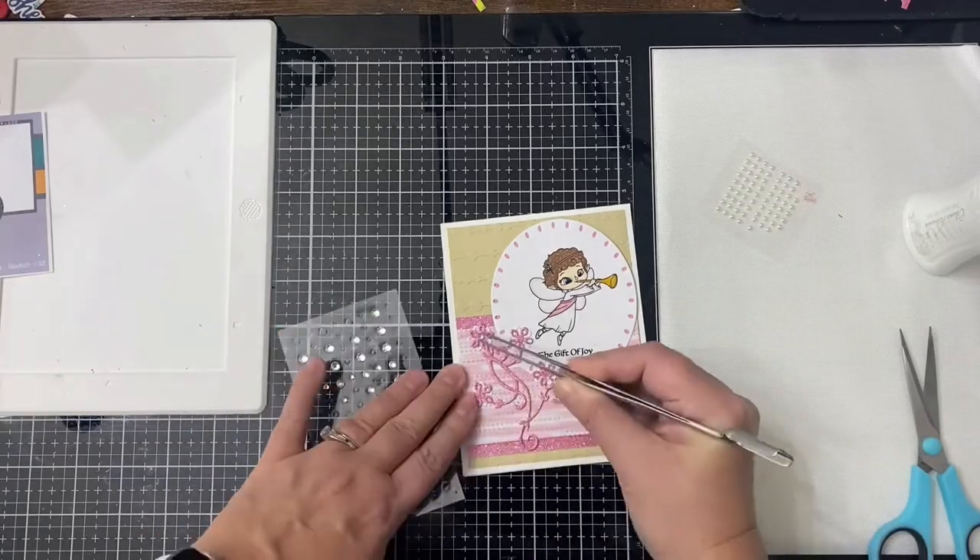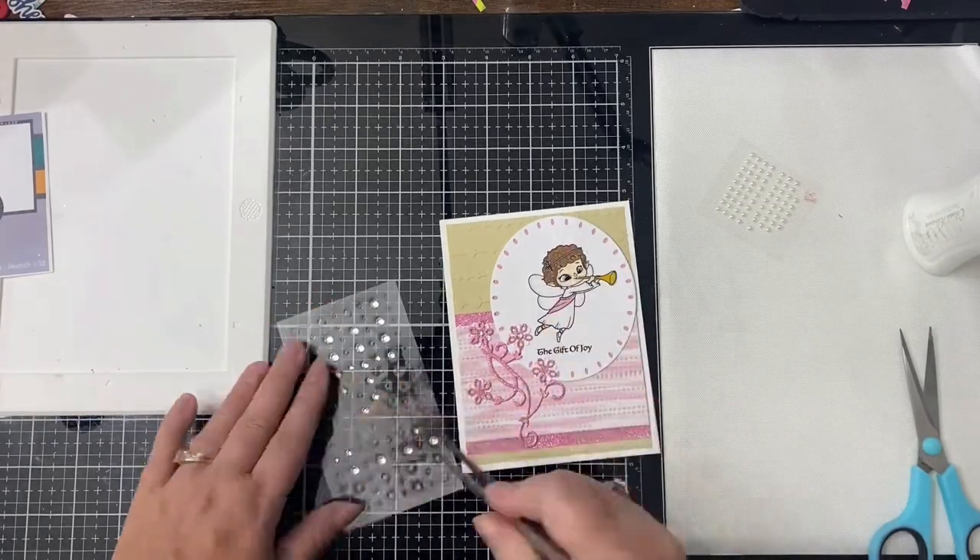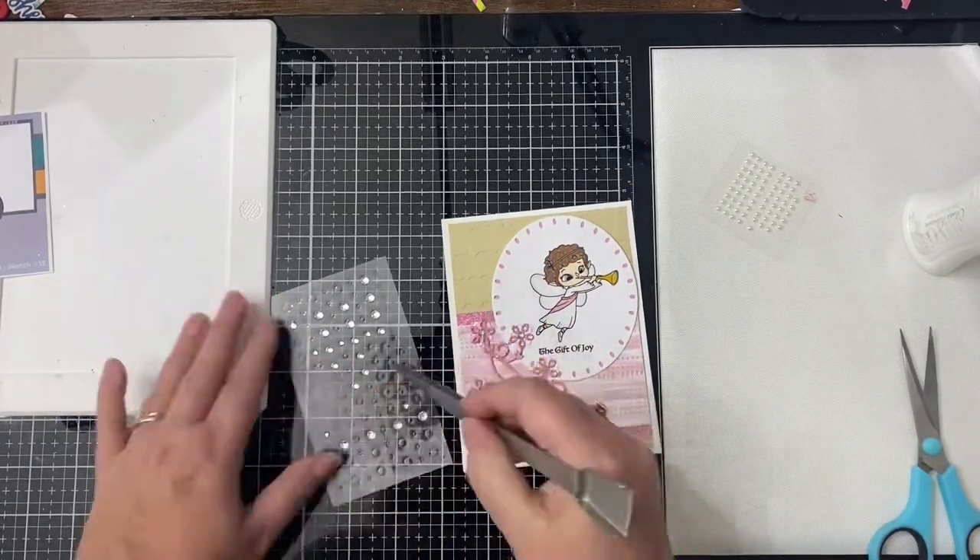I added some iridescent rhinestones to the center of the flowers, and this finishes off card number two.